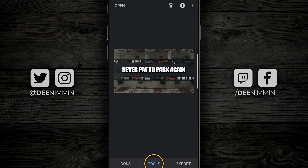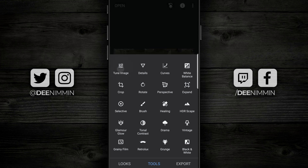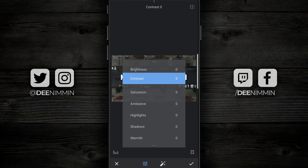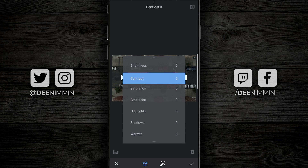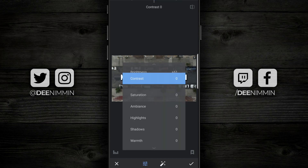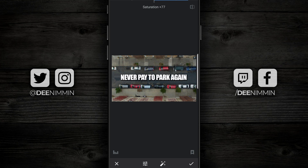Go down to Tools at the very bottom and tap on that. Then up on the top left you're going to see Tune Image — tap on that. Now if you press and hold, you'll see a selection of tools. First, go to Brightness, touch and hold it, and move it to the right to brighten up the image. Then press and hold again, come down to Saturation, press and hold, and move that to the right as well. You can see right away that the picture is starting to come to life.